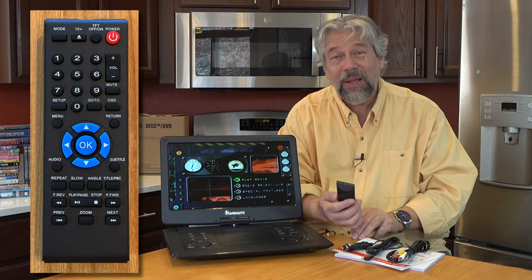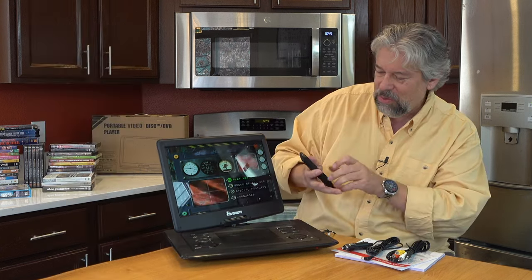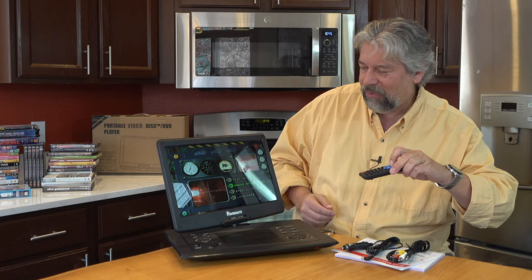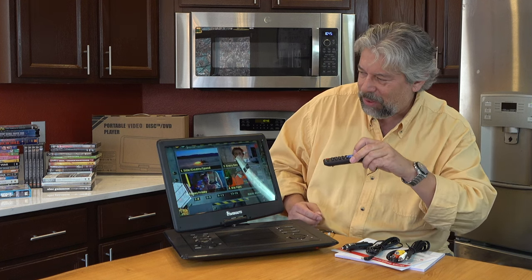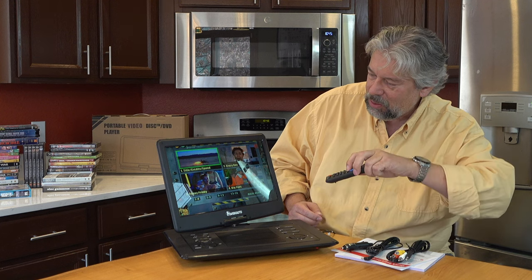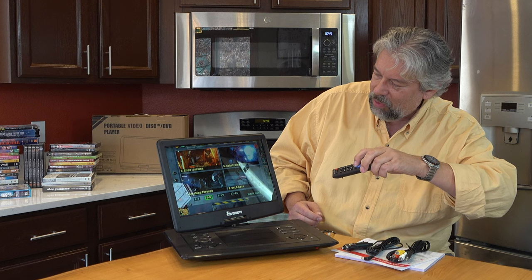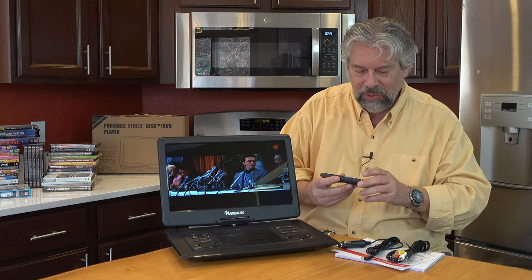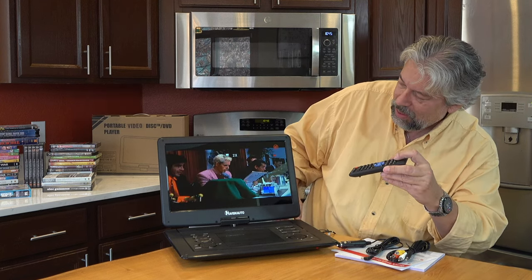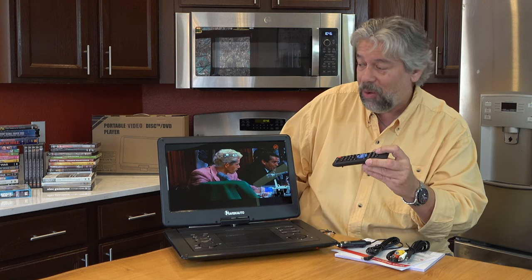The remote control has a ton of buttons and features, and one of the ones I find really useful is zoom. Let's jump into this movie for a minute — I have to be careful because I don't have the rights to broadcast the film, so we'll just do it in quick snippets. Now here's the scene we're at. Notice that it's letterboxed. If you don't like letterbox, one of the features on the remote is zoom — you can zoom two X, three X, or four X to get much more on the screen.